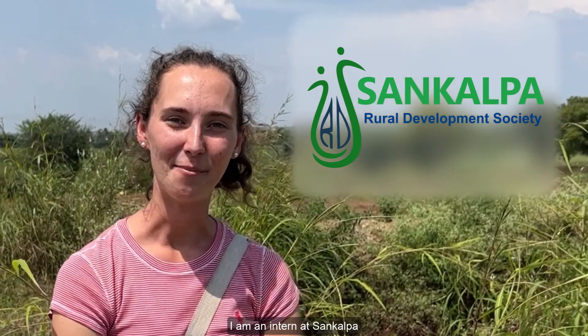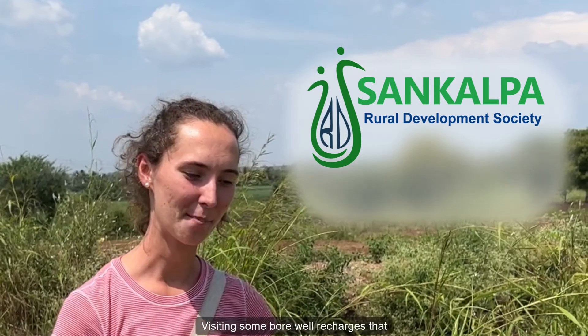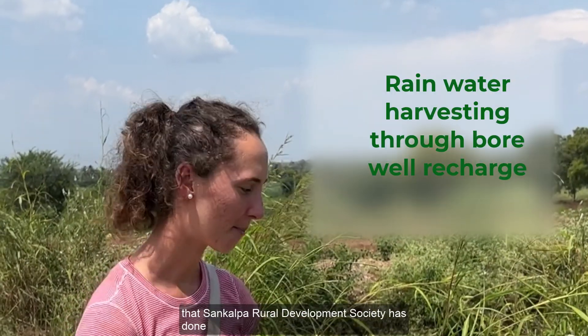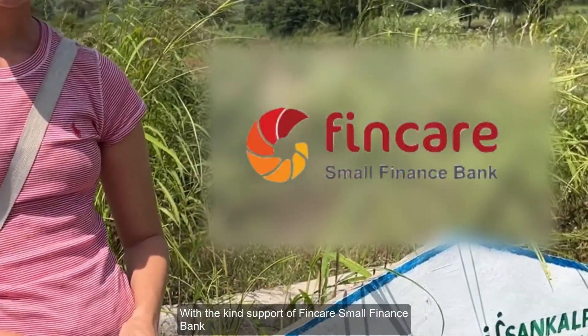My name is Adelaide, I'm an intern at Sankalpa. Today we're in Kuroshi village visiting some borewell recharges that Sankalpa Rural Development Society has done with the Kindes of Water Fincare Finance Bank.